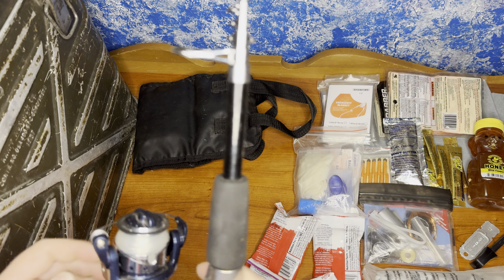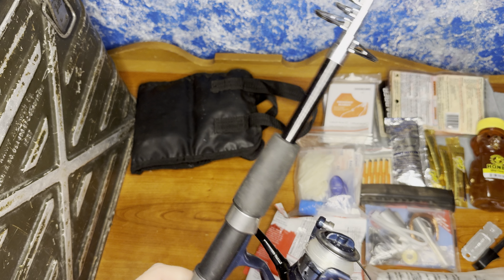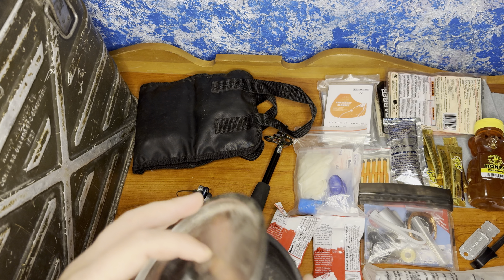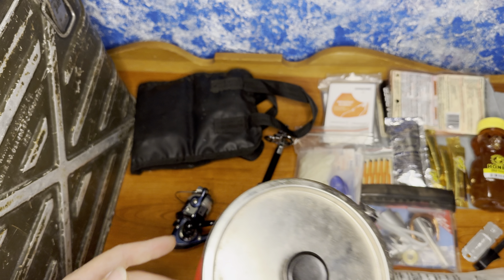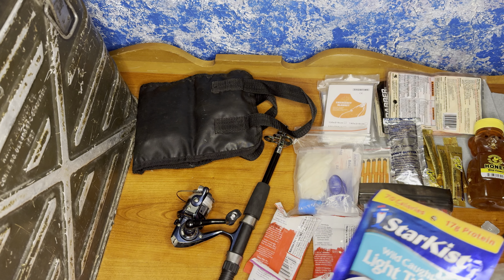With that, we have our fishing rod — a Shakespeare Micro, a little telescoping pole. For cooking, we have a Coleman little pot and pan — kind of dirty but operational — so you can boil or cook in it. We also have a pack of tuna.